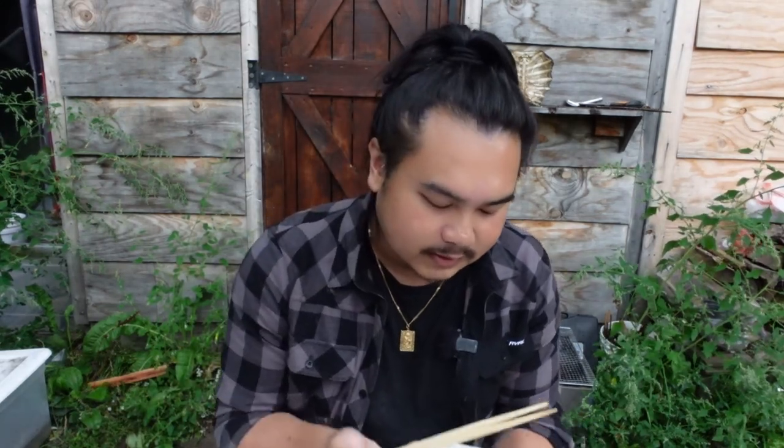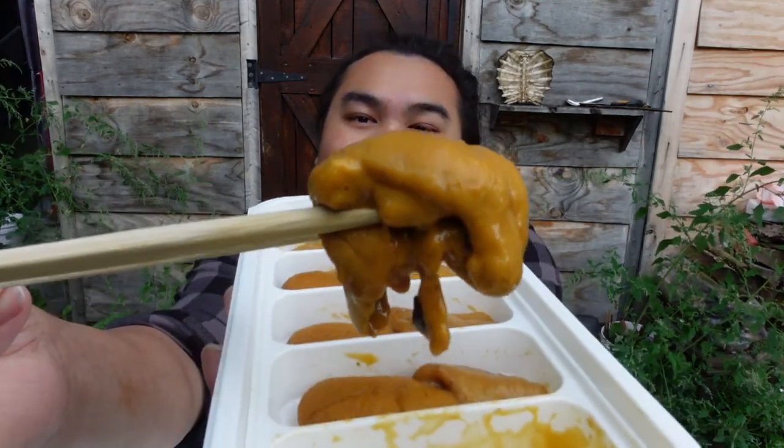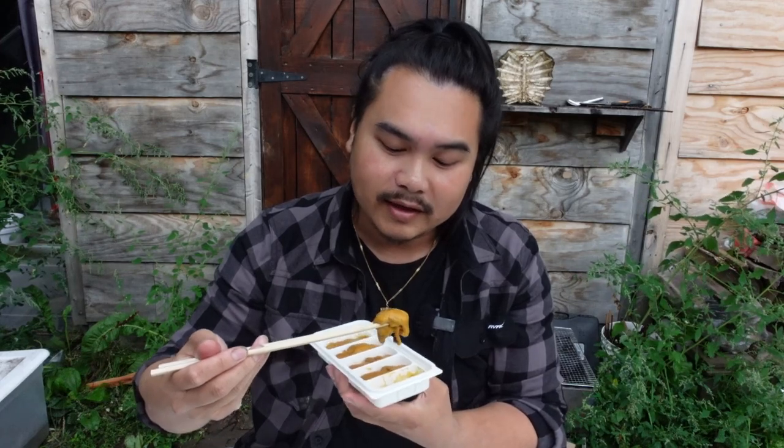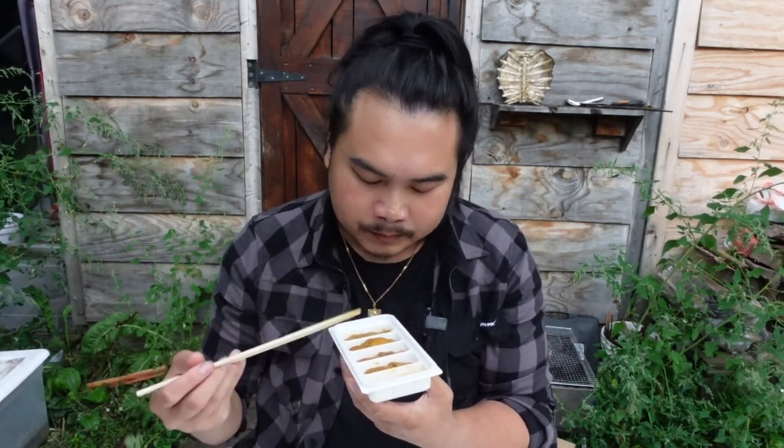Take my chopsticks out, pull this out and show you. Look at that. There you go. All right, I'm just going to eat it as is like this. It's so creamy and so fresh.